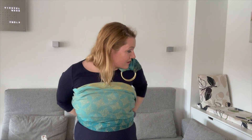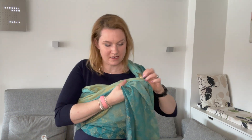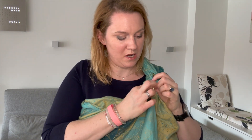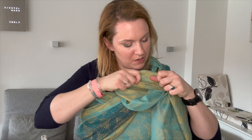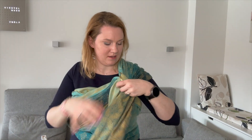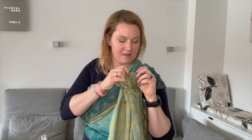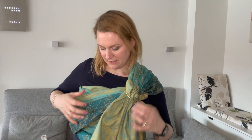What we want to do is take the rings on the shoulder you want to have it, and wrap this wrap around your body twice. Feed all the tail through the rings and tighten it like a normal ring sling. Open up the ring sling, go over one, through the lower one, and get all the rail in here. Make sure that you really spread it nice and neatly.